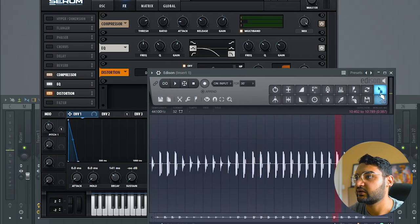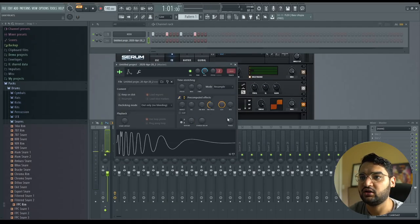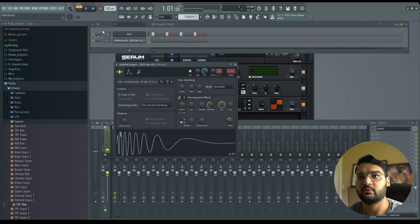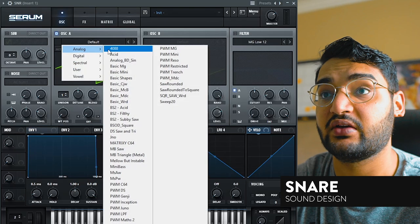That one I like — kick drum complete. All we do now is normalize, trim, and you can further manipulate it if you want. We have our little kick drum. Kicks are easy, easy peasy. Next sound: initialize, change this to sine wave again.